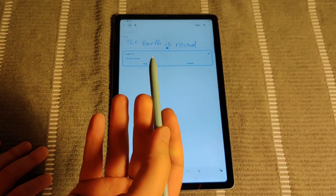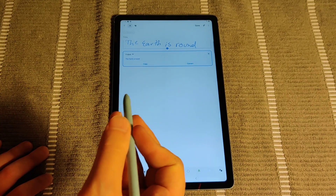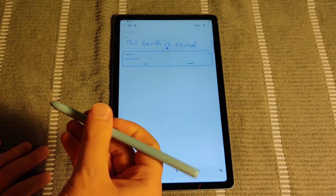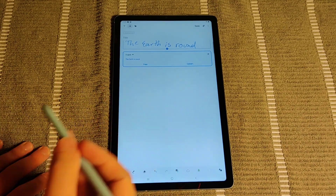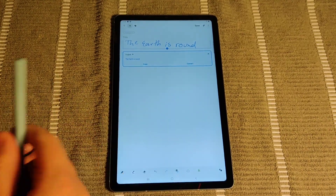There's a lot of cool things that you can do here by taking notes using your S Pen with your Galaxy tablet. I hope this video was helpful showing you how you can get started in the note-taking process with your Android tablet with Samsung. I appreciate you guys stopping by — consider subscribing and I'll catch you back here next time.